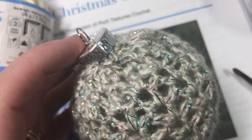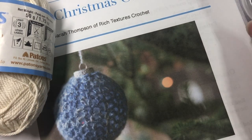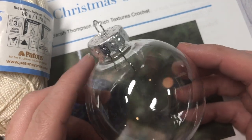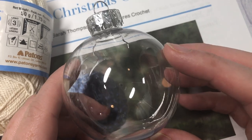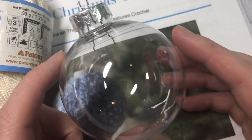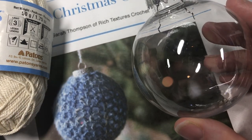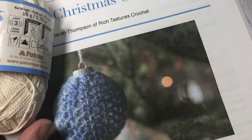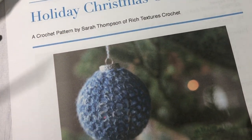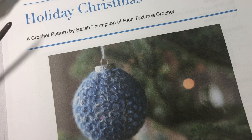You're going to need about 20 to 30 yards. You're also going to need a four millimeter crochet hook as well as a Christmas ornament with an eight inch circumference. I just picked up mine at my local craft store and you can do that or upcycle one that you have at home. You're also going to need a yarn needle and a pair of scissors for finishing off. The free written crochet pattern can be found on my blog at richtexturescrochet.com and there will be direct links for these items in the description of this video.